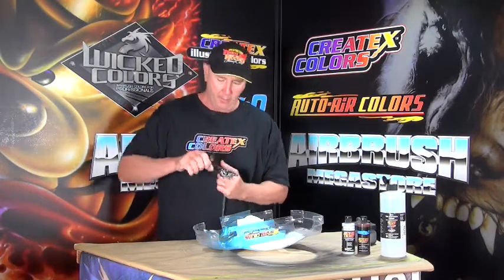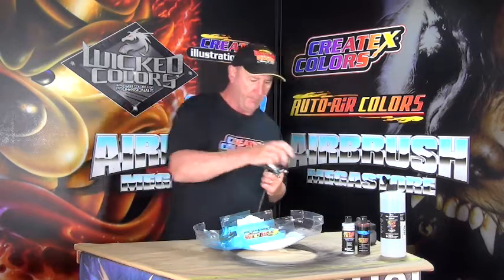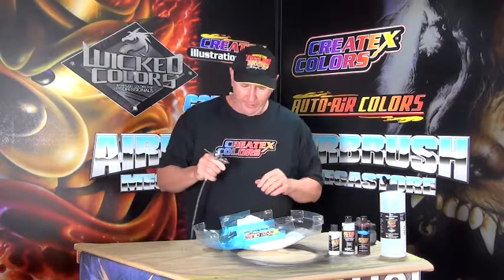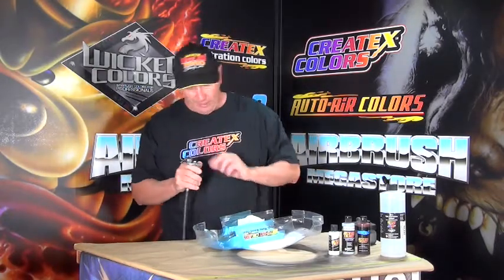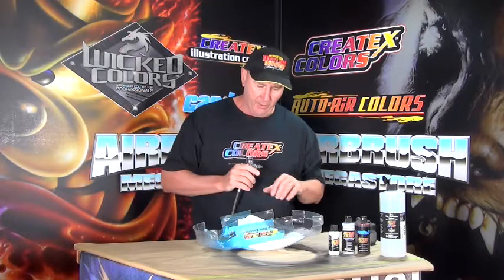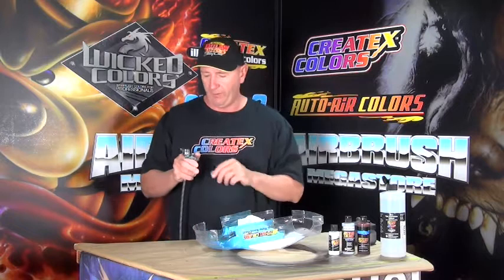First we're going to do a chrome effect on this unit. We're going to use Candy 2O — this is all Waterway Colors. I'm going to try something a little bit different to start with: I'm going to put down a coat of hot rod sparkle red, which will go very well with the blood red that I've selected.